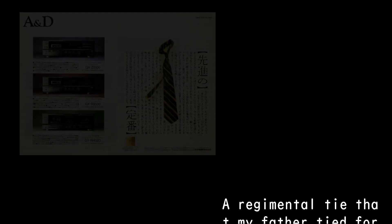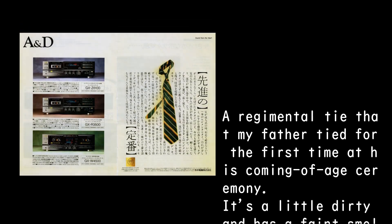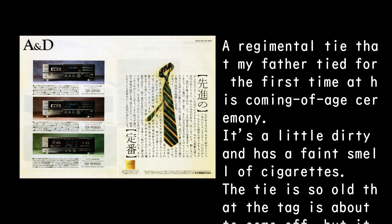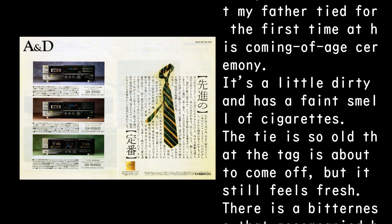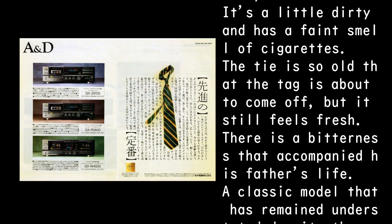A regimental tie that my father tied for the first time at his coming-of-age ceremony — it's a little dirty and has a faint smell of cigarettes. The tie is so old that the tag is about to come off, but it still feels fresh. There is a bitterness that accompanied his father's life.